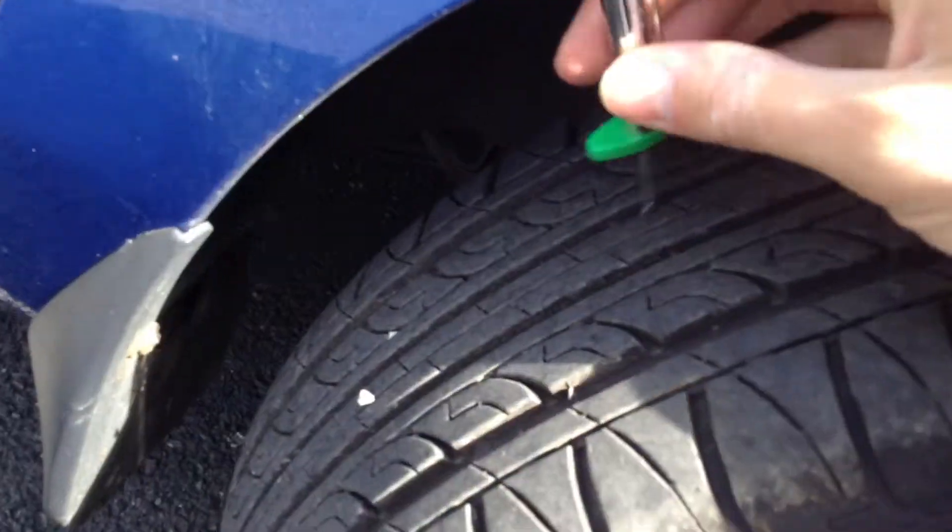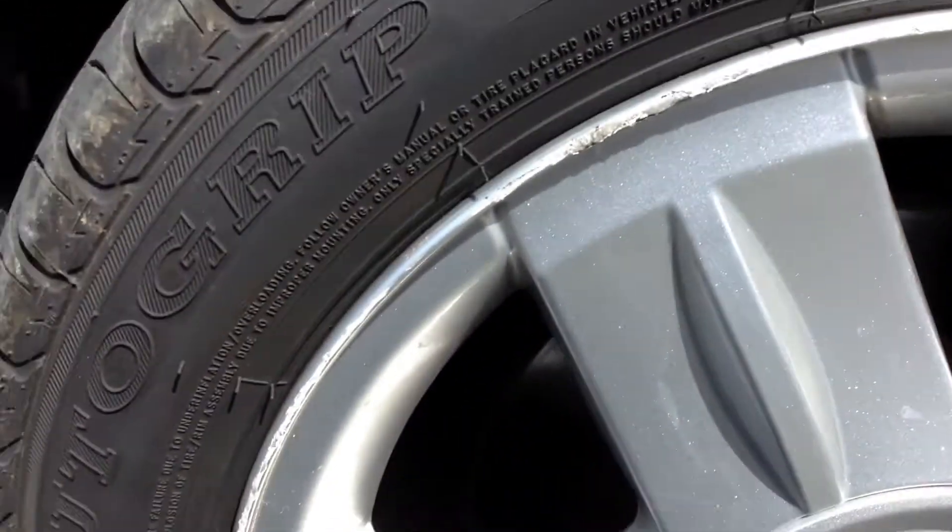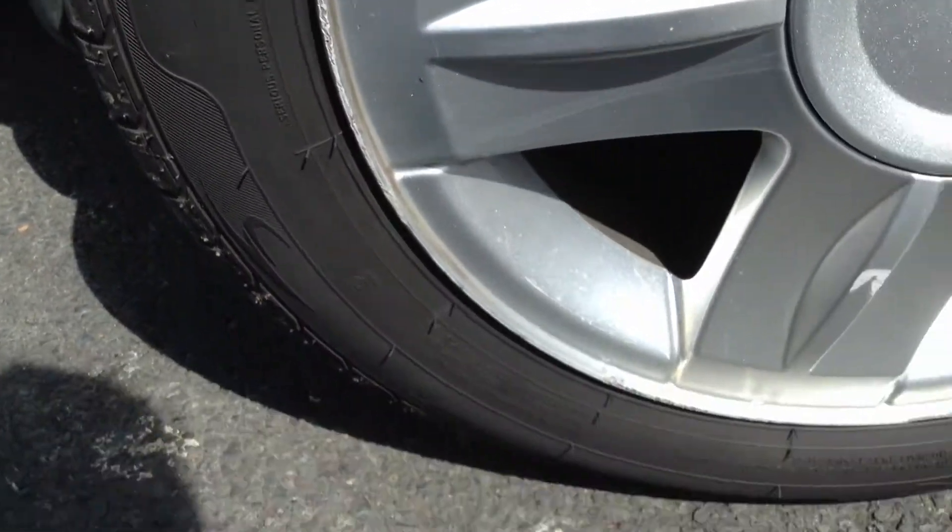Starting with the offside front tyre — checking the tread depth in the centre. We are looking at a good 7mm tread on the offside front tyre. Looking at the offside front alloy, you can see there is some light kerbing around the outside edge of the alloy itself.